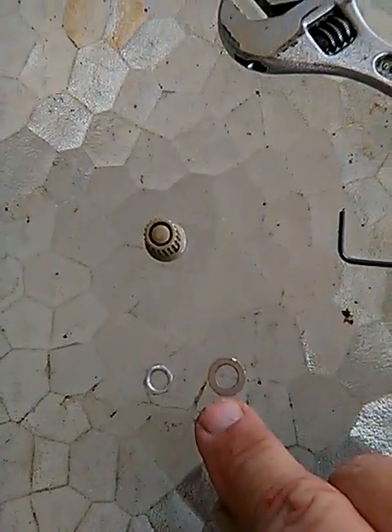Take the pot nut and the washer off — pot nut, washer, knob, inner knob, held on by friction. And then this — the pot, the actual pot itself.